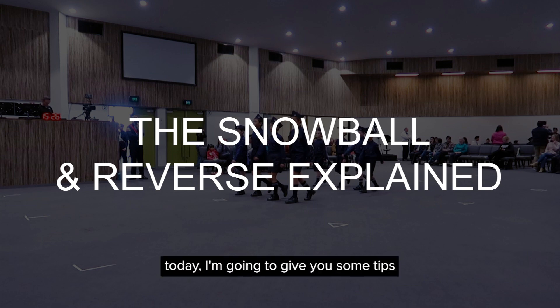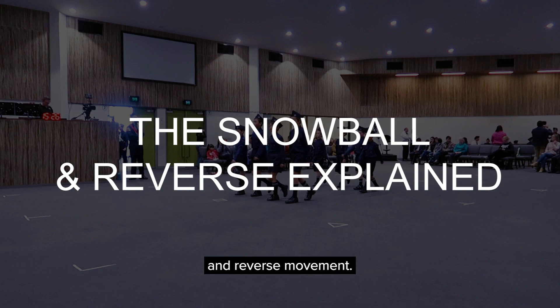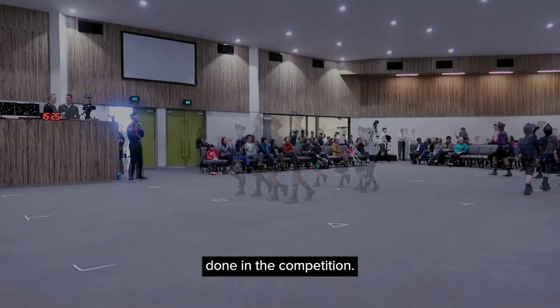Hello and welcome. Today I'm going to give you some tips and advice on how to do well in a snowball and reverse movement. This movement is compulsory and it's the first movement done in a competition.